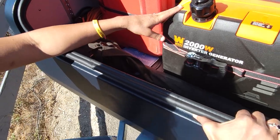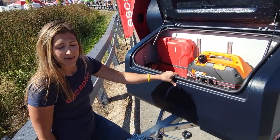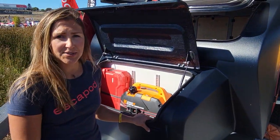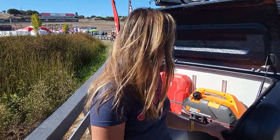We have a 2,000-watt inverter along with us on this trip because we are testing an AC unit that does run on a 12-volt system, but it drains the battery in four to six hours or so. So if you are going to run an AC, the backup generator is a great option.